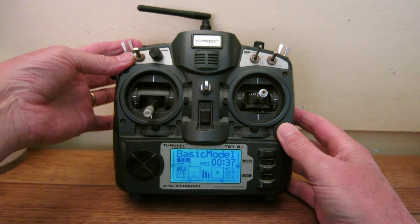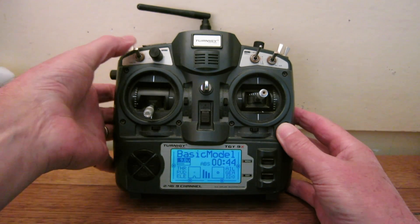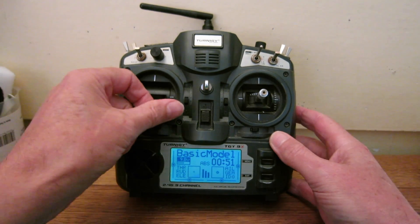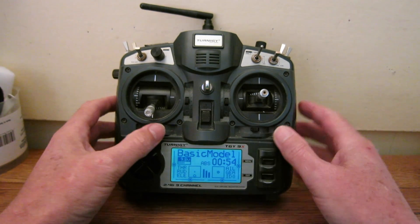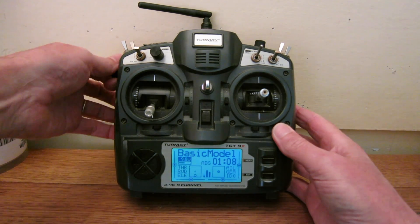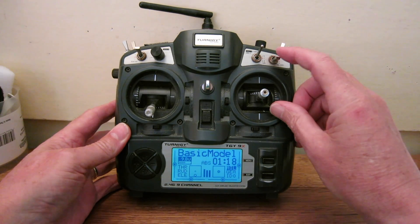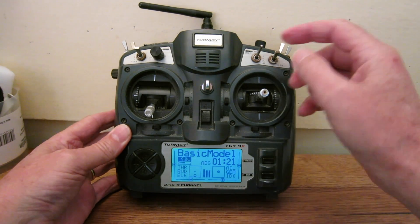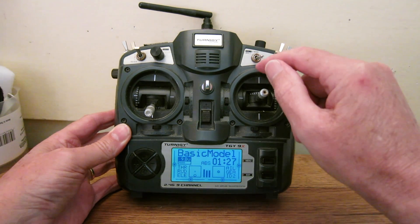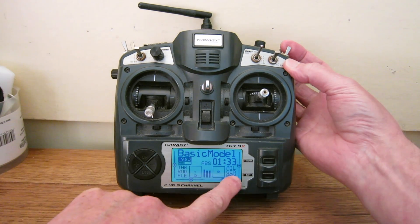Top right back is the throttle switch, there's the rudder switch, and the elevator switch. This graphic shows you the stick positions, and down here shows you the trim positions. There are three potentiometers or knobs: P1 on the side, P2 up the top, and P3 in the front. This is the aileron switch, this is the gear switch, and this is the three-position ID switch: ID0, ID1, ID2. The trainer switch is shown activated by highlighting ID0.